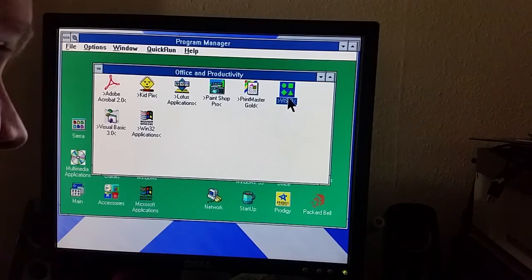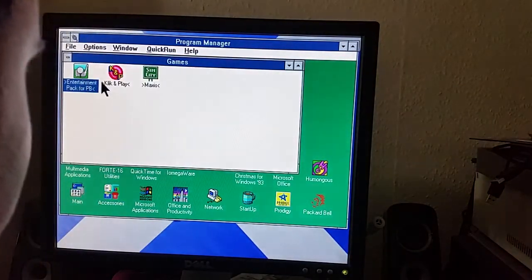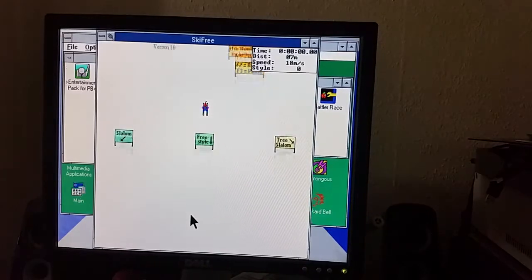There's Visual Basic. Visio, which wasn't then a Microsoft product. Adobe Reader 2. Games? I guess we could have a wee game of Ski Free.